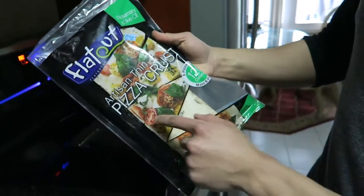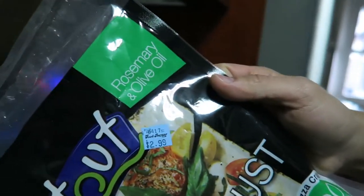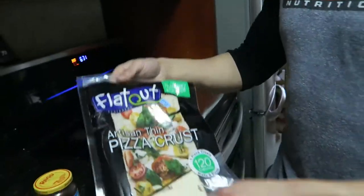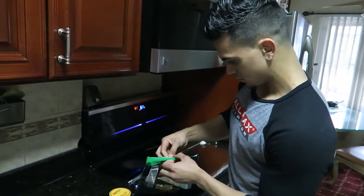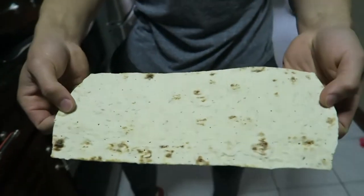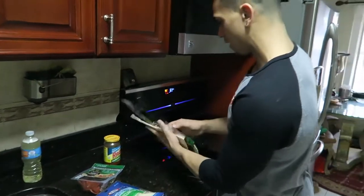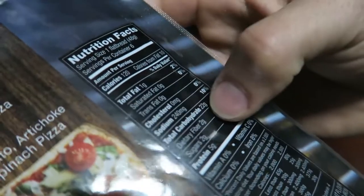Starting out with the crust: the Flatout brand artisan thin pizza crust. We went with the rosemary olive to give it a little flavor. This is only 120 calories for the whole thing. The macros on that are one fat, 22 carbs, five protein — pretty solid right there.